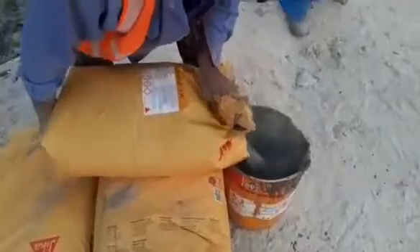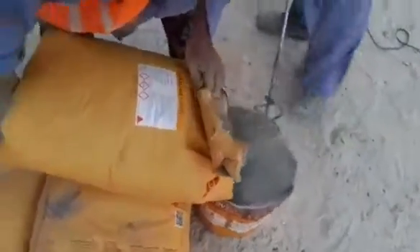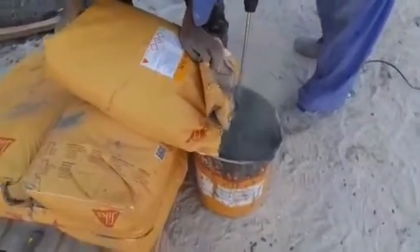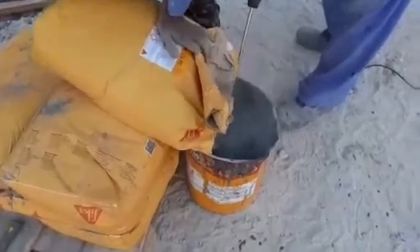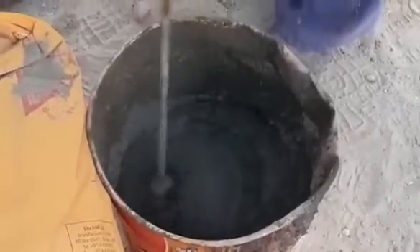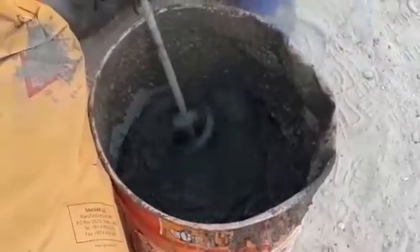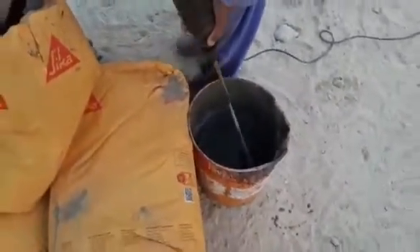As you are looking in the video, this guy is mixing a small quantity of grout with the water, then he will add more water because we need to mix it properly. So this is the pile head treatment — this is for your information. Thanks.